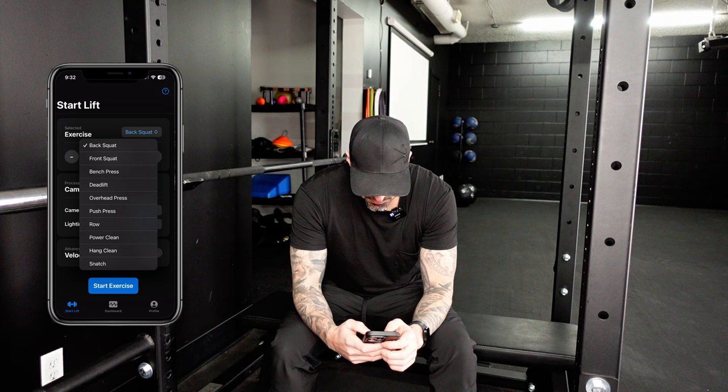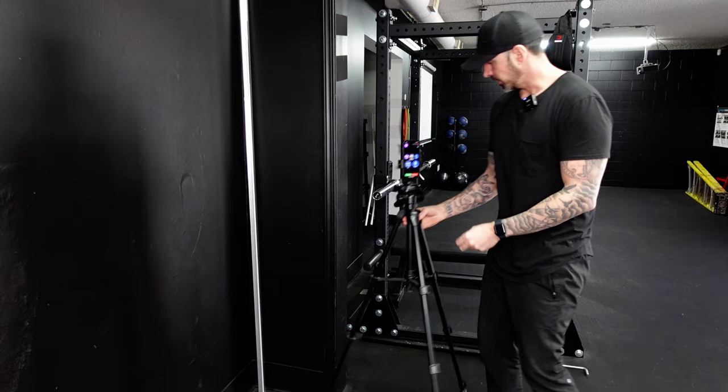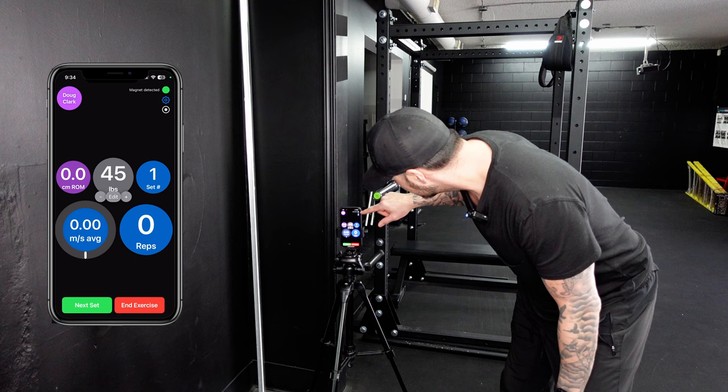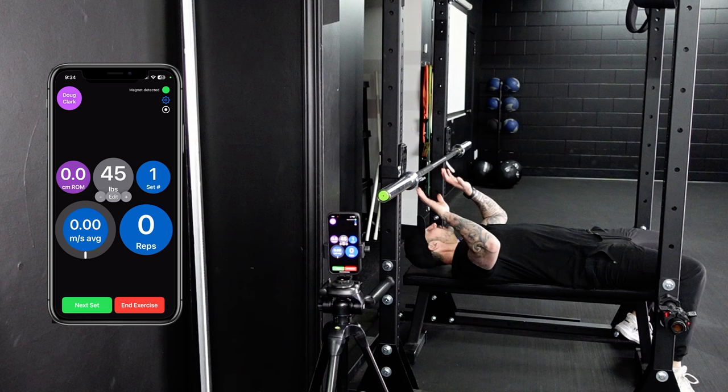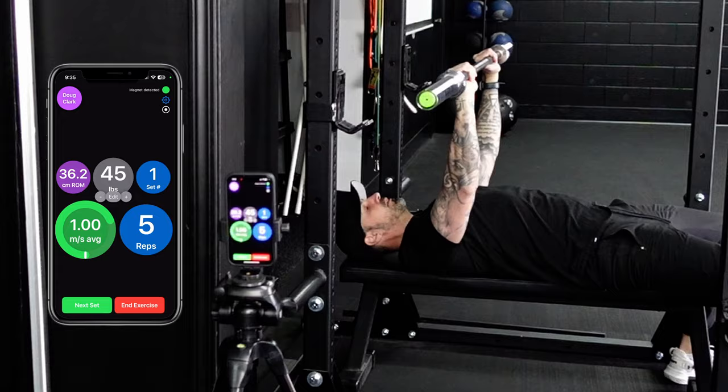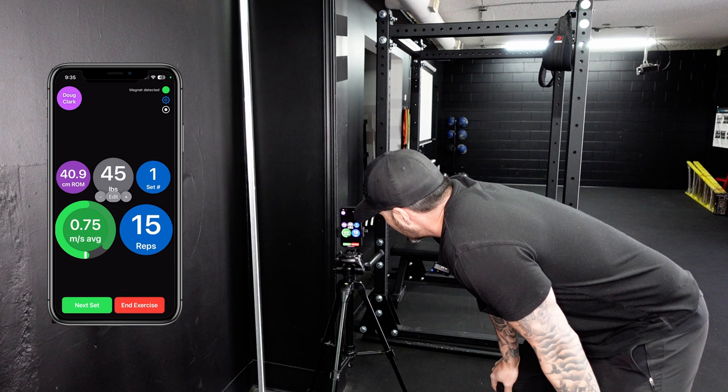Let's go with bench. I'm not warmed up, so let's just start with just the bar. Set up the tripod two to six feet away, head on, put the magnet on — magnet detected. Let's give it a go. It even dings every time you do a rep. 15 reps, 40.9 centimeters range of motion. Set number one, 0.75 meters per second.